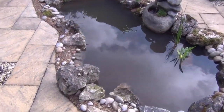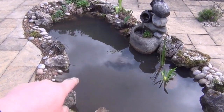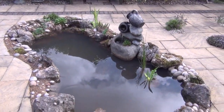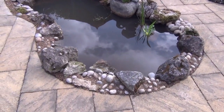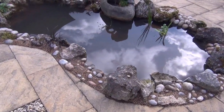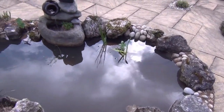In here we've got a Filtral 5000 filter pump sitting in the deep area, pumping up and giving quite a nice effect — fits in pretty well. The edging stone is cemented on, the cobbles cemented in, and then infilled with aquarium gravel.